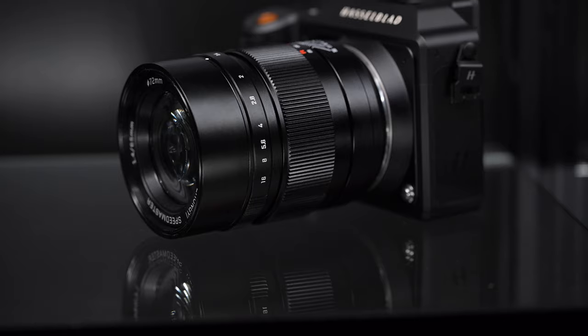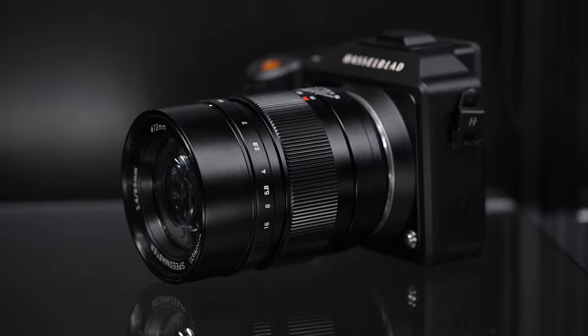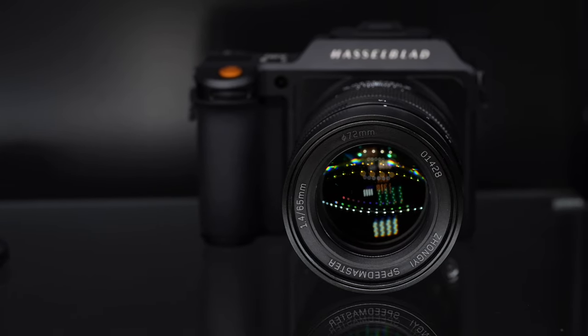I'm very impressed with what ZY Optics has done here, because normally when you get adapted lenses, for the most part they are full frame lenses that are just converted and then put on whatever mount they want. I did ask ZY Optics about this — they said no. This was developed for medium format, first the GFX and now for the Hasselblad X series, and it performs really well.